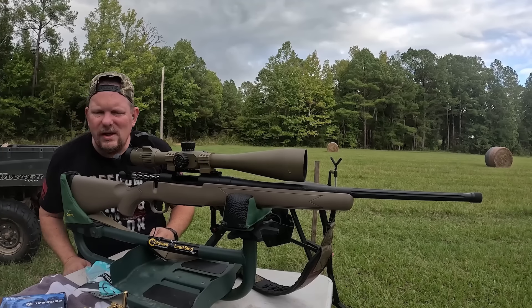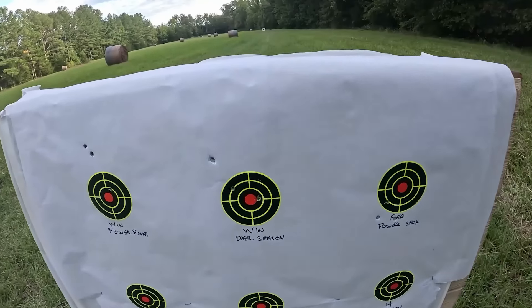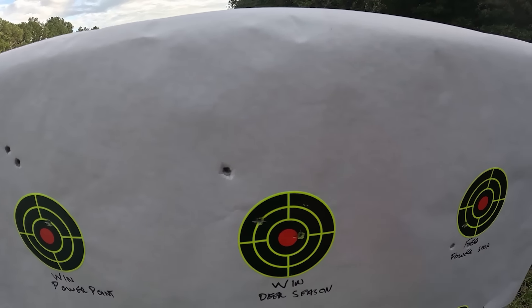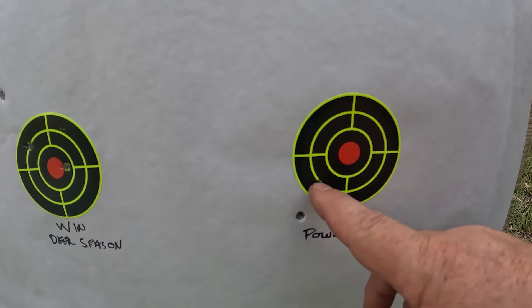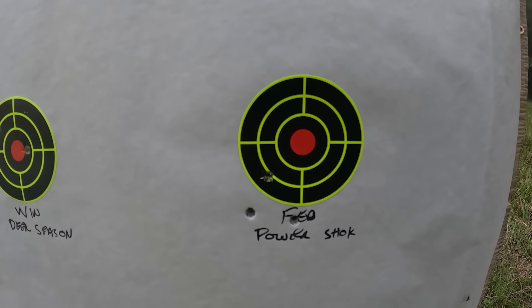Let's run down range and take a look at those last couple of groups. There was your Winchester Deer Season — boom, boom, boom — and there was your Federal Power Shock. That's a little bit tighter — a little over an inch — so that's probably still not MOA but it's getting awful close.